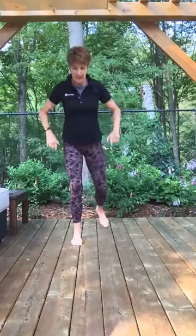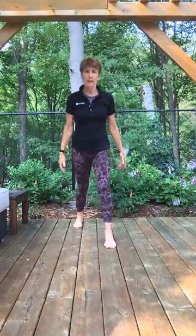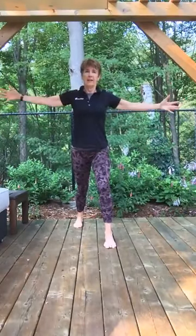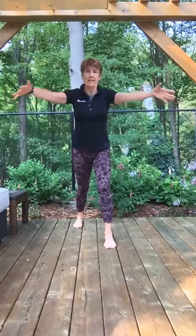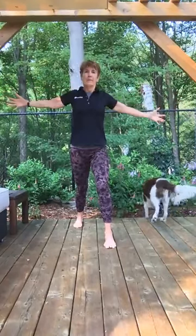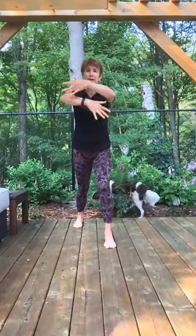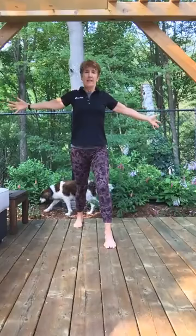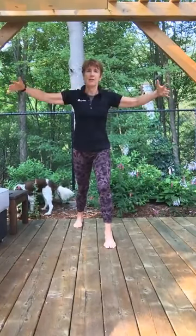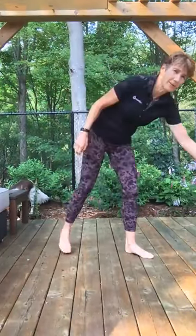Good, and then changing legs — left heel back, toes pointing forward. We're going to do crossing and opening: exhale, cross your arms; inhale, open. Exhale, cross your arms — feeling that stretch in your left calf. Last time: cross and open. Great, arms down.